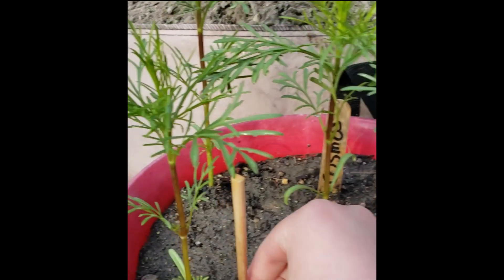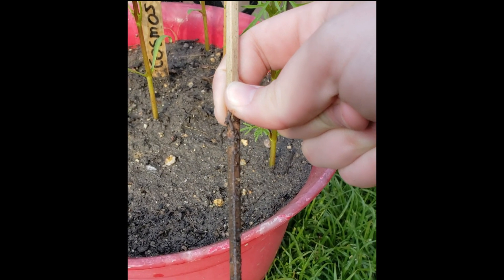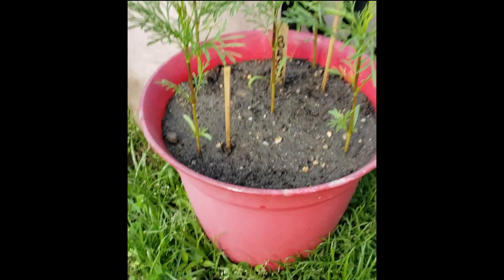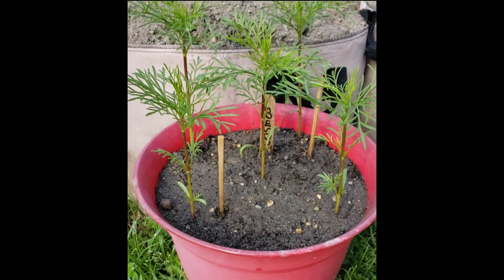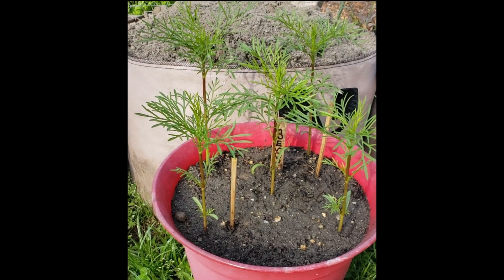I just watered it for the temperature and it looks pretty wet-ish. I feel like I'm always nervous now about how much I water it. But anyway, this is day three, month two.